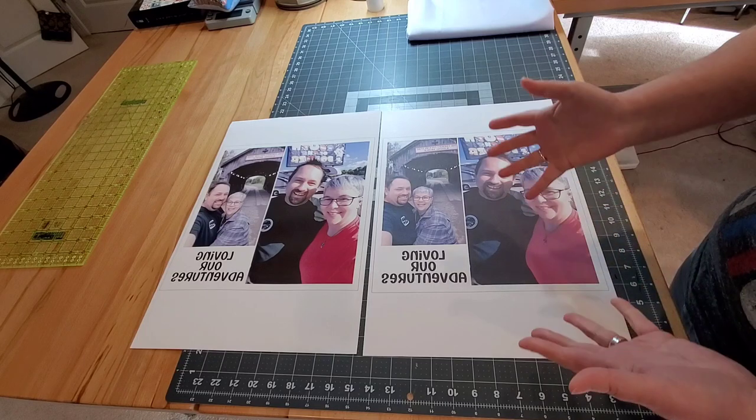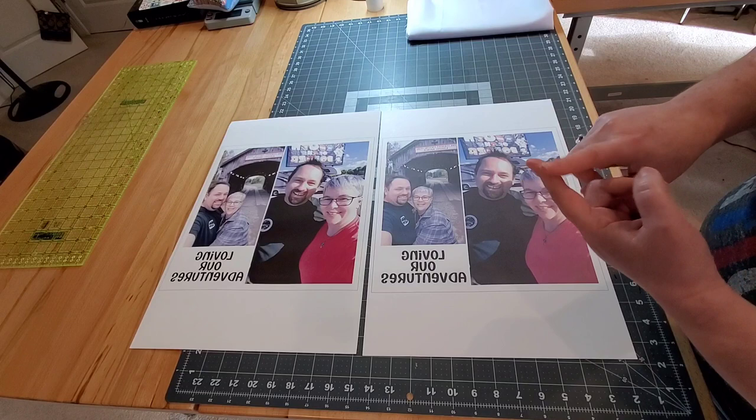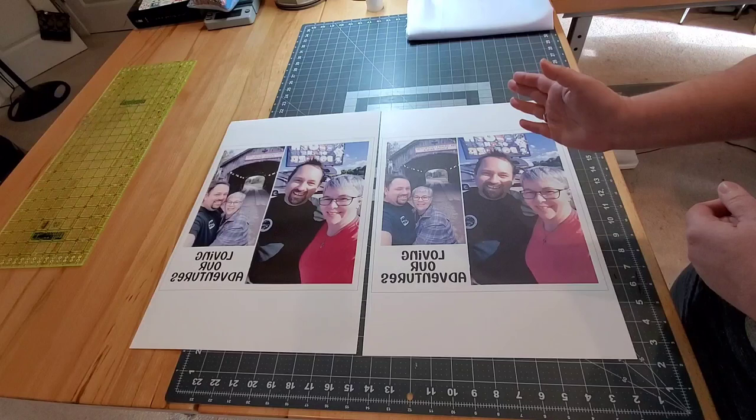Welcome to video number five. Finally we are going to do some heat pressing and see the results of all of our work up until this point. So if you've missed videos one through four, check them out. They're in the description box that walks you step by step up to where we are right now.